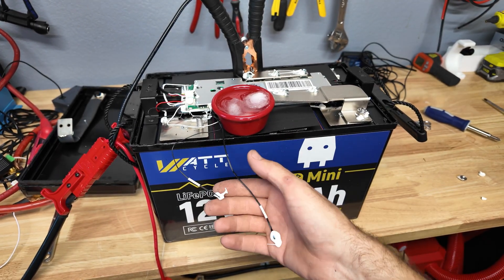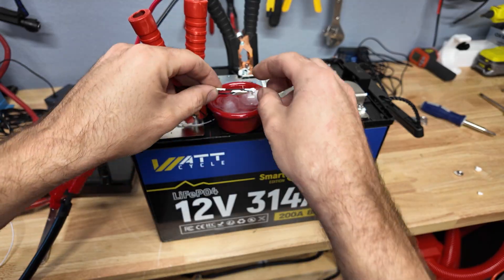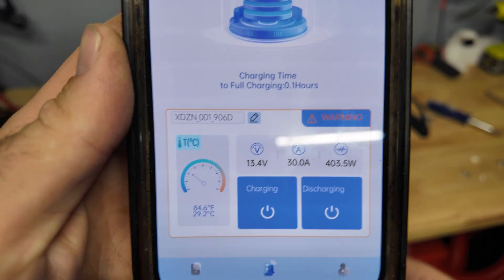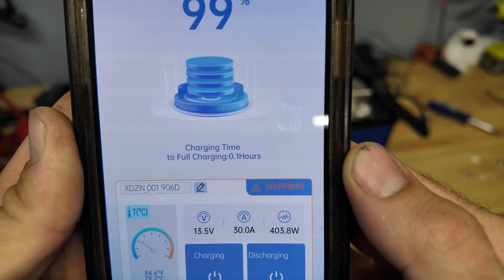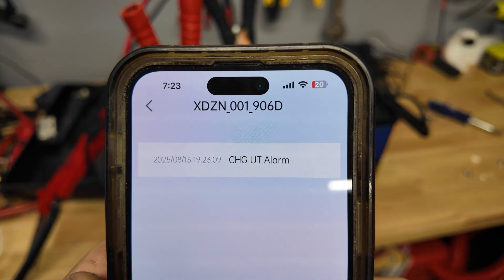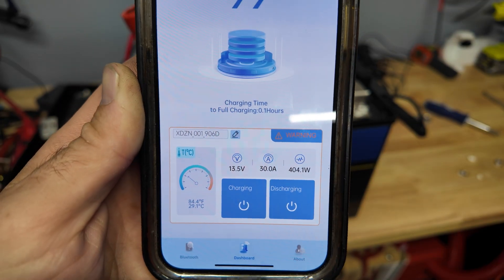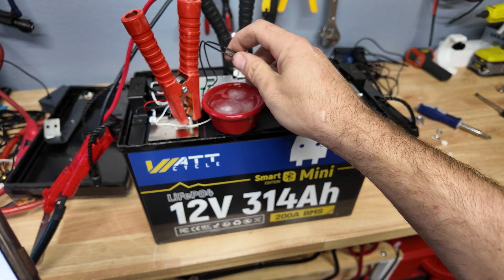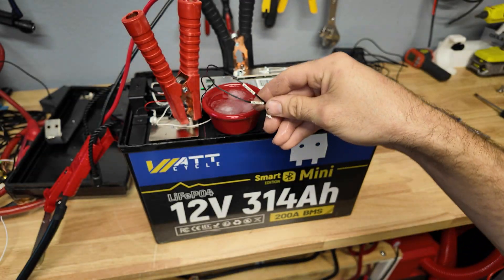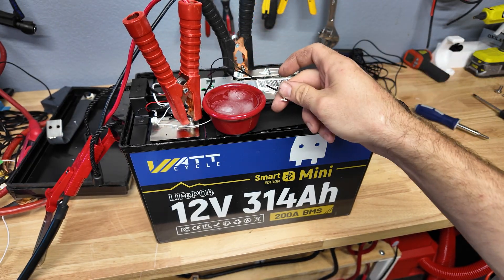I removed the temperature sensors from the batteries to test the low temperature protection. I connected a 30 amp battery charger and then submerged the temperature sensors in ice water. The app showed a warning message — which I assume means a charging under-temperature alarm — but the battery continued to charge. I then pulled the probes out of the ice water to warm them up and the warning went away. It is registering that the battery is cold, but it did not cut off charging — possibly because I wasn't getting it cold enough, or because the BMS temperature reading doesn't match the probes.